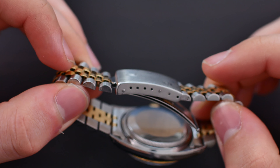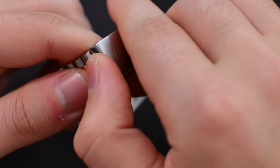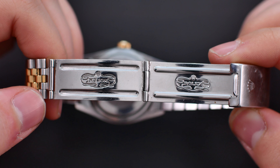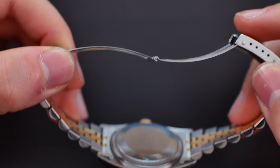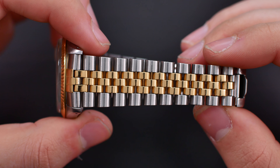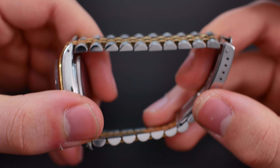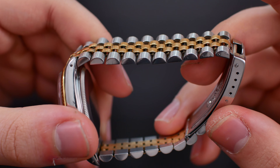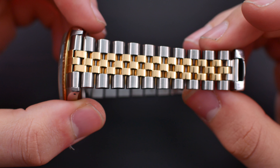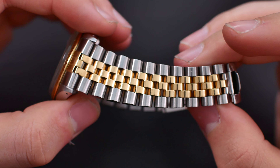As for the clasp, we have the standard Rolex Datejust clasp featuring some micro-adjustment. The inner part of the clasp has stamped metal — not the sturdiest construction, although it has held up well over the past almost 40 years. This is a two-tone bracelet with 18 karat gold mid-links, though they're not fully solid, so it's not that heavy — it wears perfectly on the wrist. You can also clearly see the famous jubilee bracelet stretch.